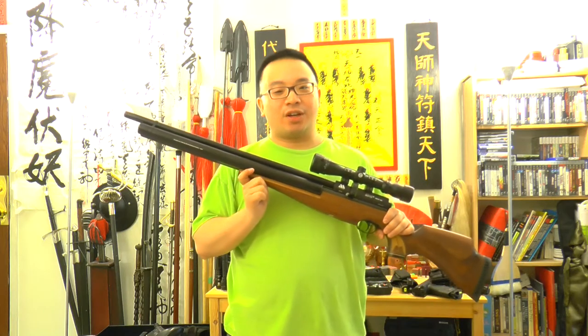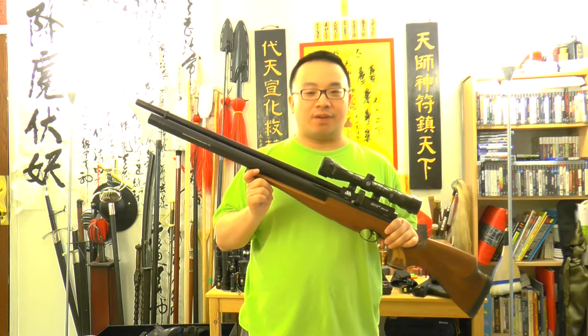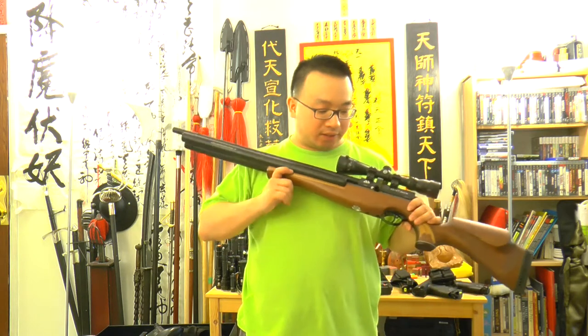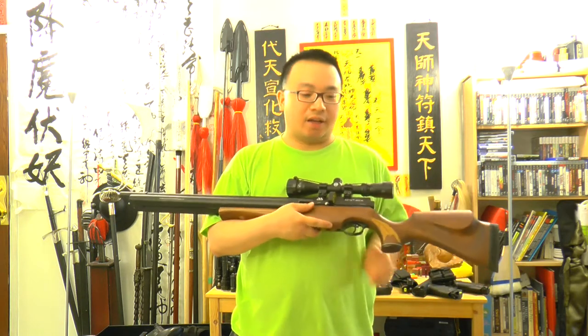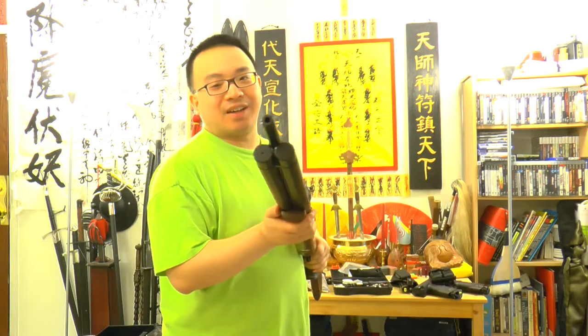Hello from GD2.com, this is Mok Jozee. Today I would like to do a first day hands-on review of this air rifle. This is the Air Arms S510 and don't forget the twin cylinder.